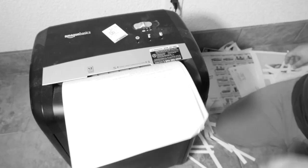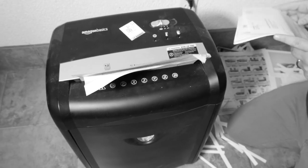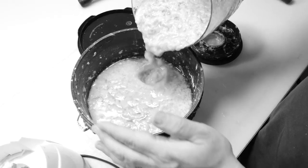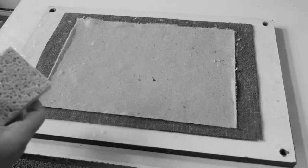On this episode of Making Stuff, we shred classified documents, pre-wash our confetti, get a little messy, and we make recycled paper.